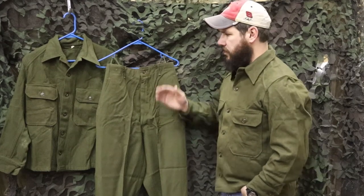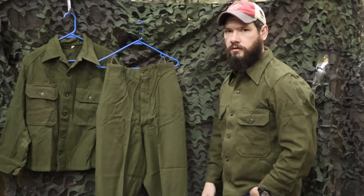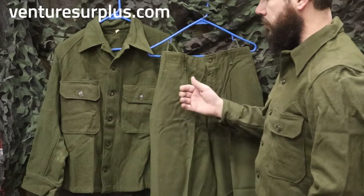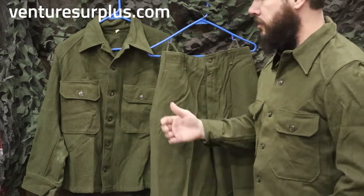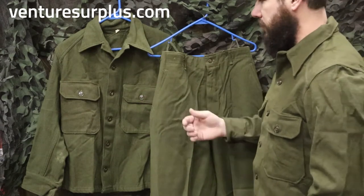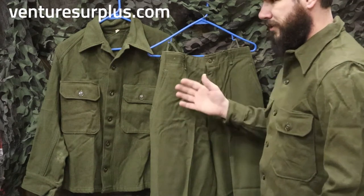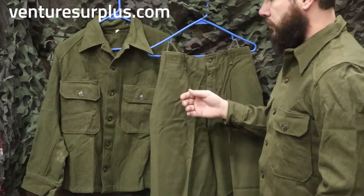Hey guys, Lucas here from Venture Surplus, and today we're going to take a look at some pretty cool vintage US Army cold weather clothing. What we got here is the OG-108 wool winter uniform set. This is the intermediate layer — and sometimes the outer layer, which we'll go into later — that the US Army wore from about 1951 until the early 70s at most. This was developed at the end of the Korean War.